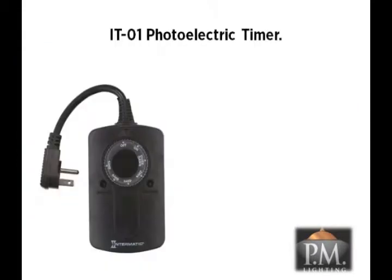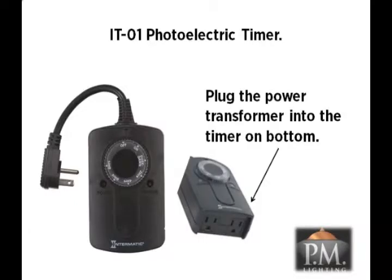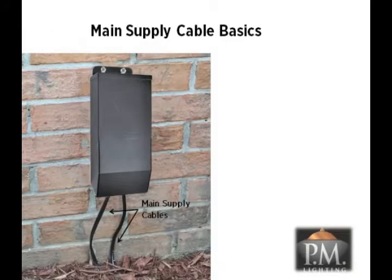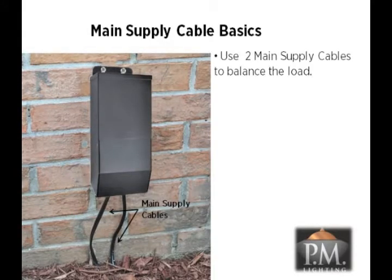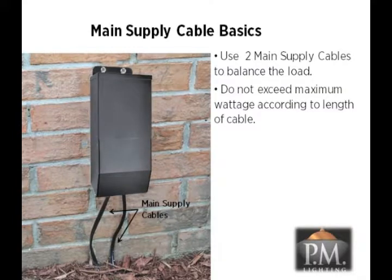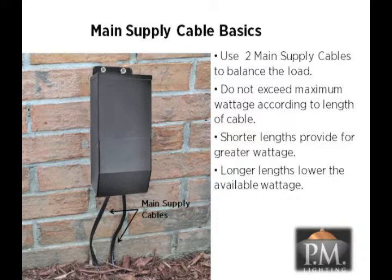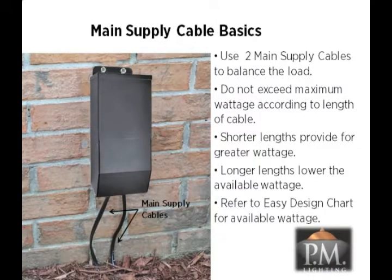The power transformer requires a controller to turn the unit on and off. The CS9100 LED comes with a photoelectric timer for this purpose. The transformer plugs into the bottom of the timer and the timer plugs into the GFCI outlet. The next elements in the plan are the main supply cables — these are the home run cables between the transformer and the luminaires. The total length of the main supply cable determines the wattage available for fixtures on each home run. Use at least two main supply cables to balance the power load on the transformer. Do not exceed the maximum wattage according to the length of the cable. Remember: shorter lengths provide for greater wattage while longer lengths lower the available wattage on the cable run. Simply refer to the easy design chart to find out how much wattage you can put on each cable run based on the length.